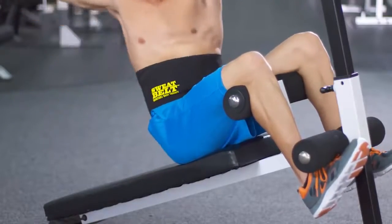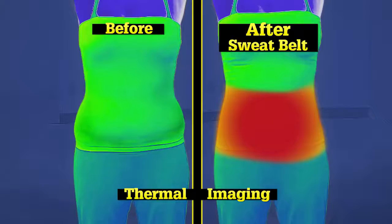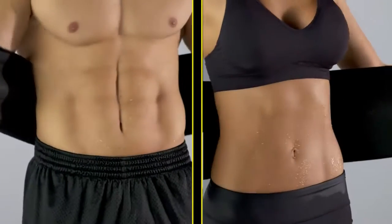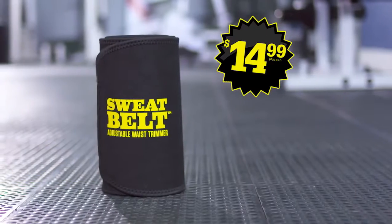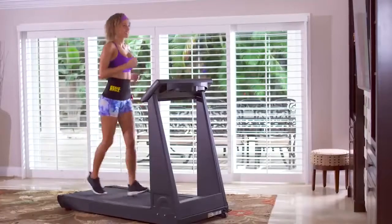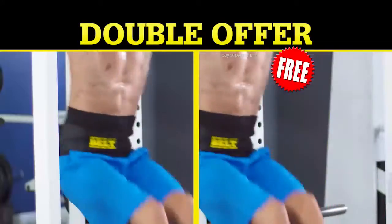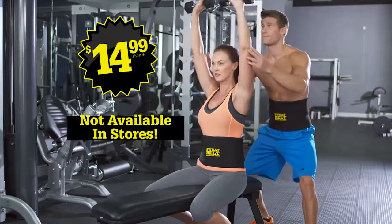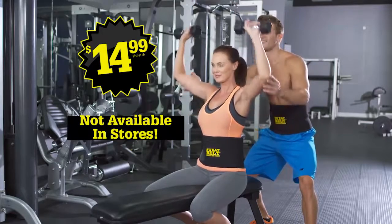This is simple, comfortable, and easy to incorporate into any workout routine. Look again at the difference Sweatbelt makes in your core temperature so you lose weight fast. Call or go online now and get your Sweatbelt for just $14.99. But order right now and we'll double the offer — free, just pay separate processing and handling. You get it all: two Sweatbelts for just $14.99. This offer is not available in stores, so call or click now.